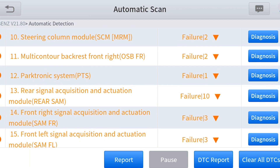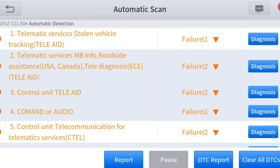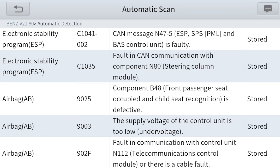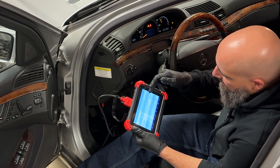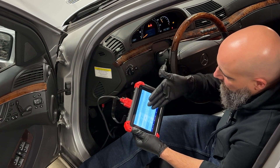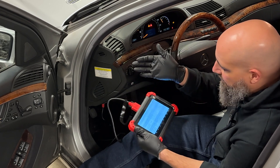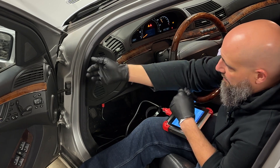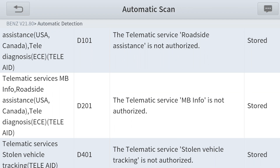In the diagnostics, everything in red or orange lettering is a failure. You can go to DTC Report and it generates a report telling you what module had what codes and whether the code is current or stored. This is useful when sending it to a customer or a friend. It keeps track so you can compare the first report to the post-repair report to see which codes were cleared and which still need to be addressed. You can email it to yourself.